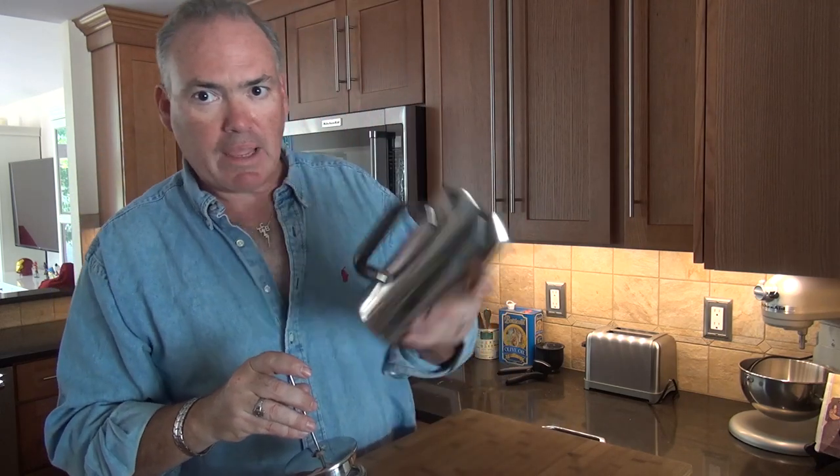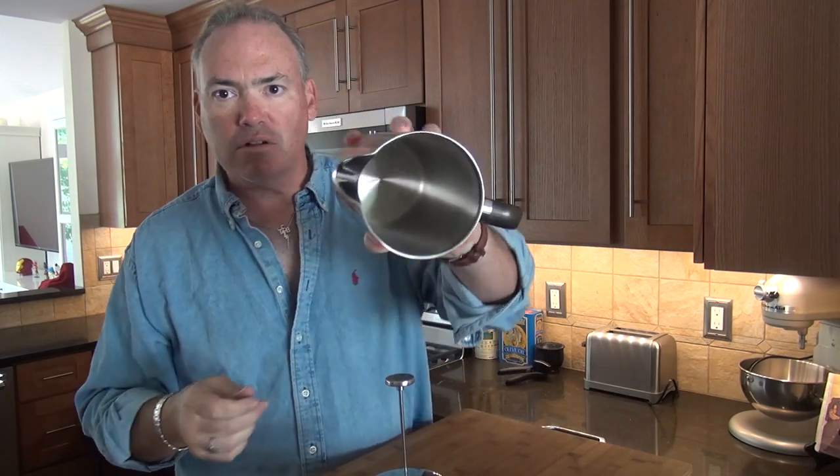The way a French press works: we're going to take ground coffee beans — this holds 32 ounces of coffee. So when you figure 32 divided by 8-ounce cups, you're talking four scoops of coffee. We fill it with hot water, let it sit for a few minutes, then use this plunger to push down the grounds, and pour ourselves an enjoyable cup of coffee. This is all very sturdy stainless steel, nice inside and out, and dishwasher safe.